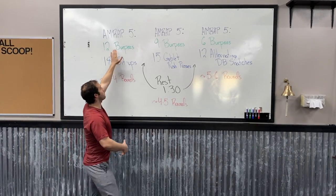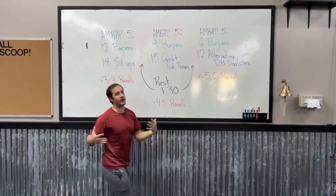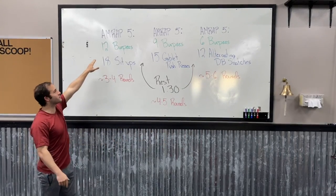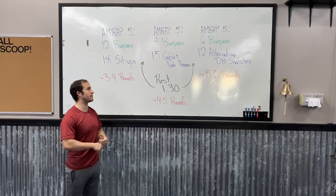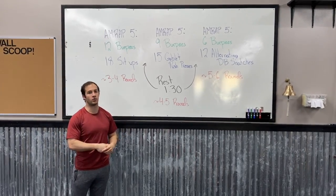You'll notice there are burpees in each and every one of these AMRAPs. However, lucky for you, the number of burpees goes down each AMRAP, and then the second movement it's coupled with gets switched out for another one every AMRAP.